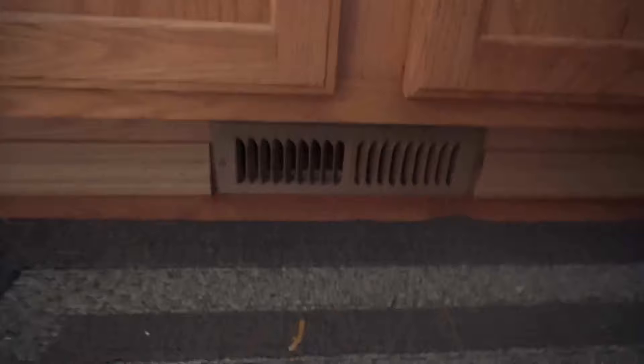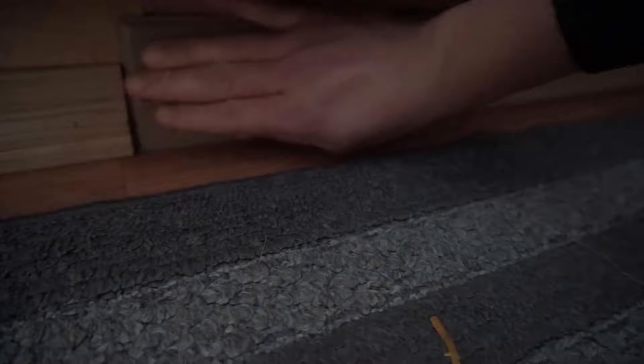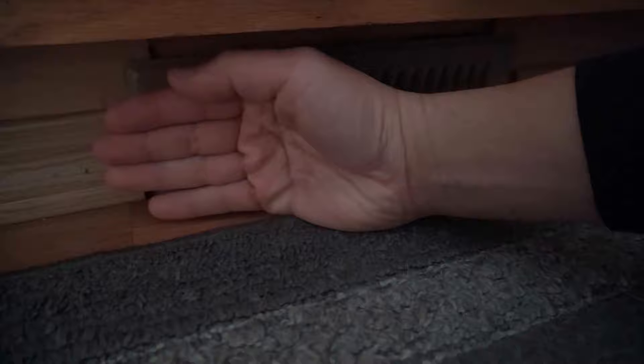I'm showing how I fixed my friend's vent — he was complaining that there was no air coming out from the ventilation right underneath his sink. When he was doing dishes, he felt a cold draft coming through, and that's the first indication there must be a problem. Take your hand, place it over the vent, and if you feel cold air, hot air, or smell anything unusual coming out, it's time to check it out.